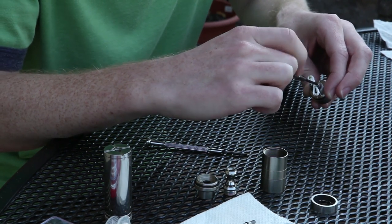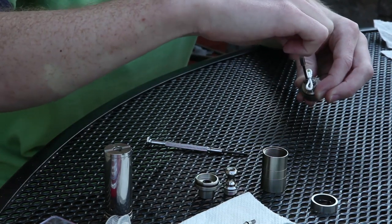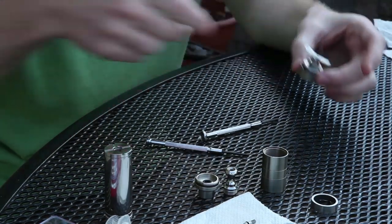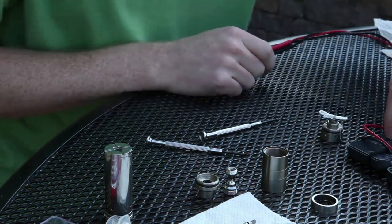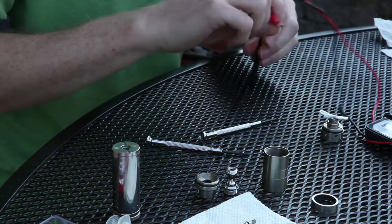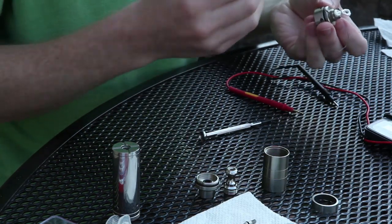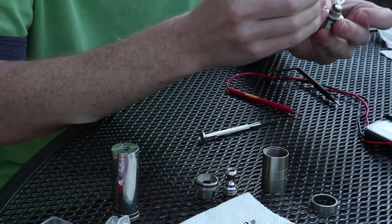Take your screwdriver and tighten the screws down nice and snug. Pull your wires away. Then grab your multimeter — which is one of the most important things you can have if you're doing rebuildables. If you don't have one and you're rebuilding, I definitely recommend picking one up, especially if you're using a mechanical mod. Take the leads and pop them right on the screws. But first pull out the pin, because obviously that conducts, and once you have it on there the space is already there — you don't need it anymore.